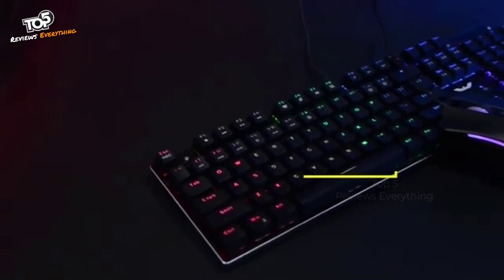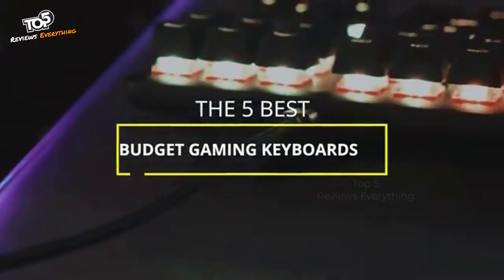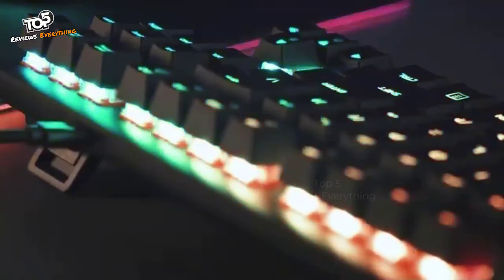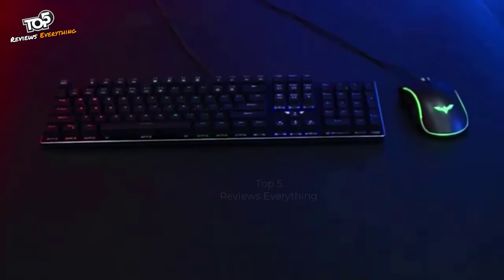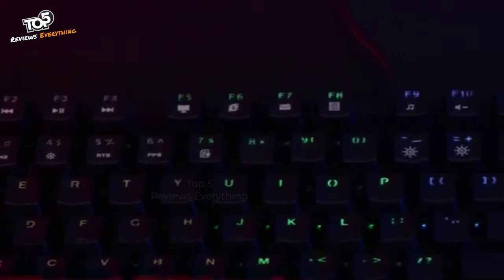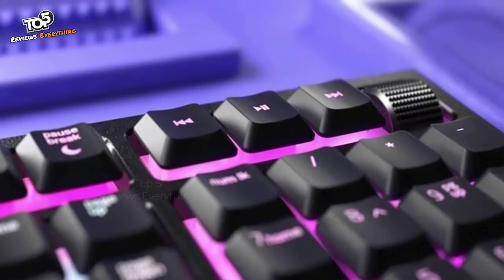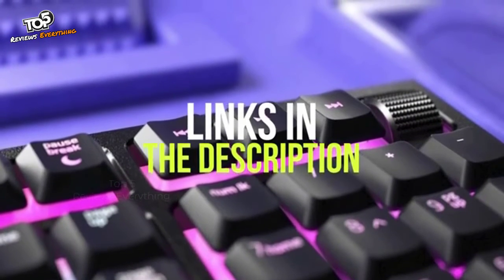Hey guys, in this video we're breaking down the 5 best budget gaming keyboards in 2021. I've included options for every type of consumer, so if you're looking for an ultra-budget 10-keyless mechanical keyboard with red switches for quieter operation, or a budget-friendly keyboard and mouse combo model with classic blue switches for more clicky feedback, I'll have the product for you. If you want more information on the best and most up-to-date pricing on the products mentioned, be sure to check the links in the description below.